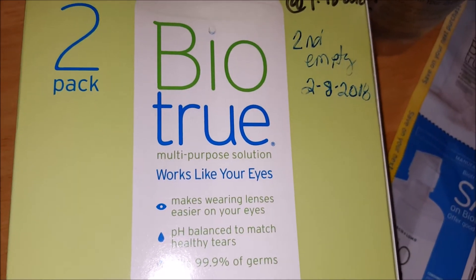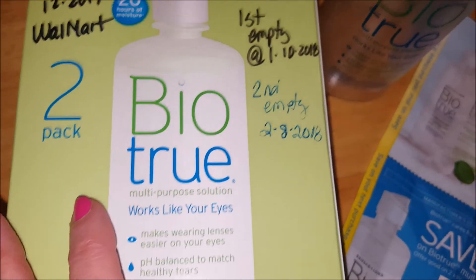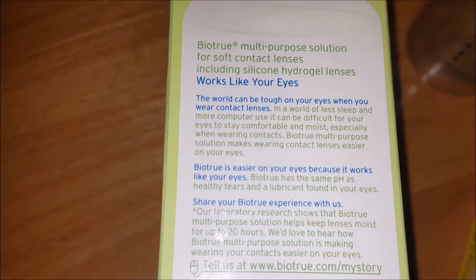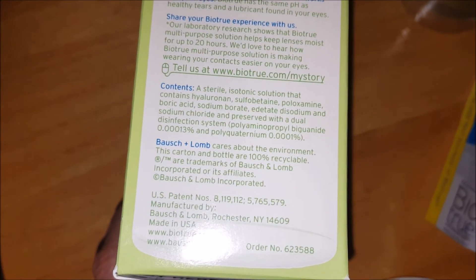I really do like this. It doesn't burn my eyes. It's never irritated my eyes like the different brand that I was told to use by my eye care specialist. I'm just happy with this one. I've been using it for several years now and I don't have any complaints at all.